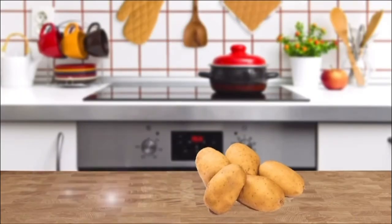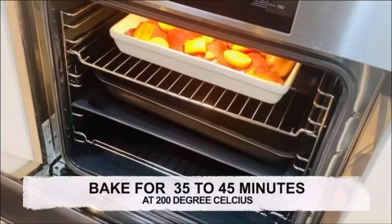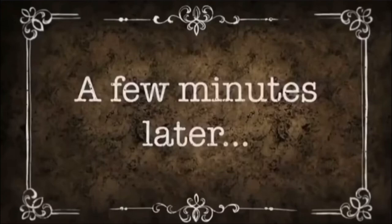1 carrot, 5 potatoes. Top the chicken thighs with sliced carrot and potato. Preheat the oven for 5 minutes at 200 degrees.